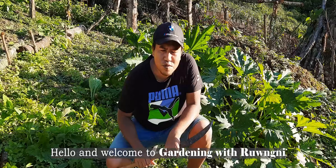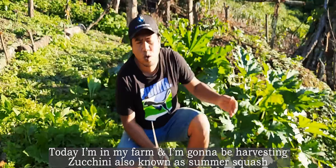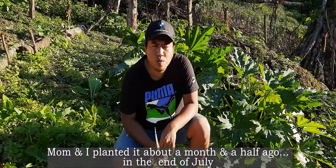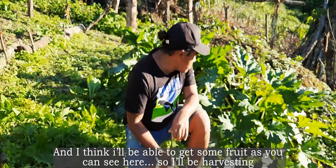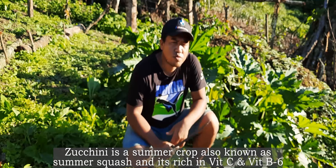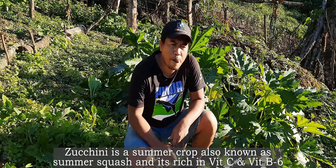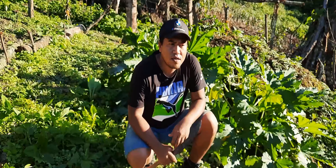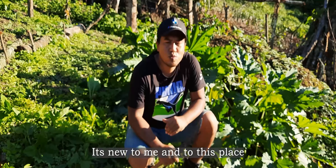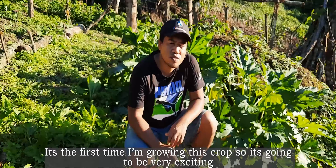Hello and welcome to Gardening with Rooney. Today I'm in my farm and I'm going to be harvesting zucchini, also known as summer squash. Mom and I planted it about a month and a half ago at the end of July. Zucchini is a summer crop, rich in vitamin C and vitamin B6. It's a good vegetable to cook in your kitchen and it's quite popular. It's new to me and to this place — it's the first time I'm growing this crop, so it's going to be very exciting.